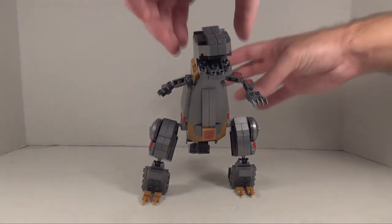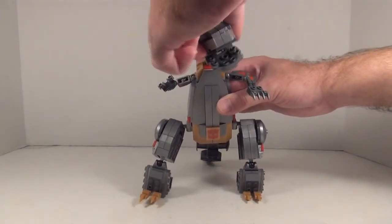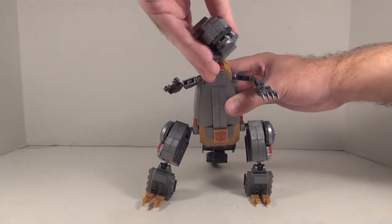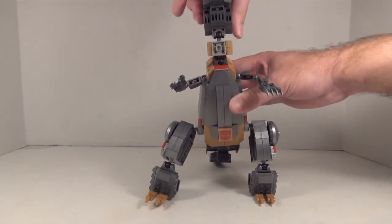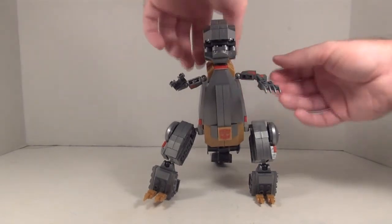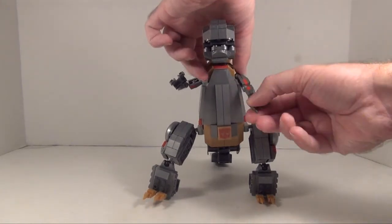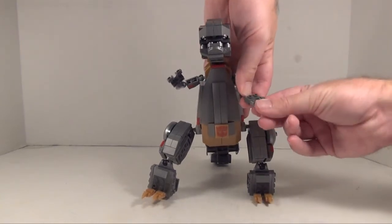Let's get to his articulation. He's got ball joints at the top of the neck and bottom of the neck. He has an opening and closing mouth, and he can look left, right, up, and down, all around. He's got ball joints at the shoulders, elbows, and wrists, as well as hinges at the fingers.